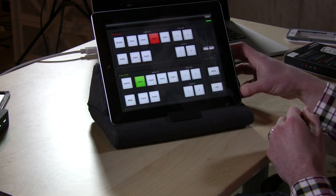Not only do you get to free your computer up a little bit, you also get a more realistic switching experience. If you've ever used a real video switcher before, you know you've always had buttons. So let's take a look at what the app does.